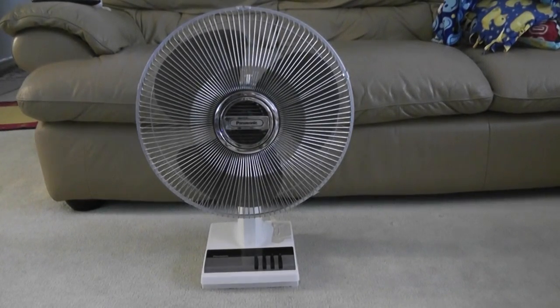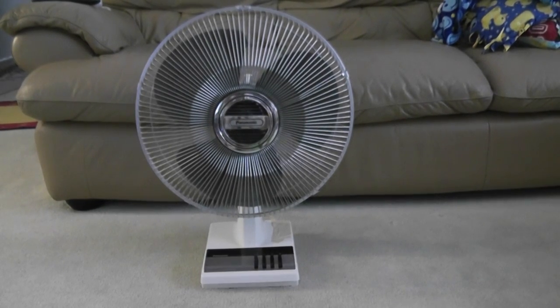Today I'm going to show you my Panasonic oscillating table fan with 5-way oscillation. I got this fan at a yard sale back in 2008, and I think this fan is very rare because I don't see a lot of these.